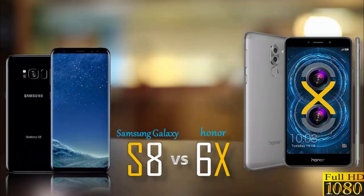Hello friends, welcome back to my YouTube channel. In today's video I am doing a comparison of the latest Samsung Galaxy S8 and Huawei Honor 6X. I hope this video will help you to understand the specs of both the smartphones.